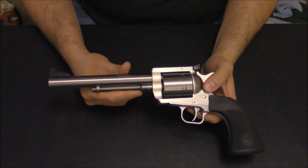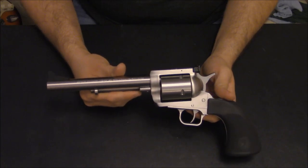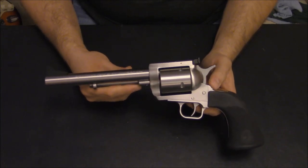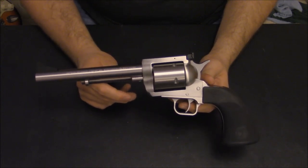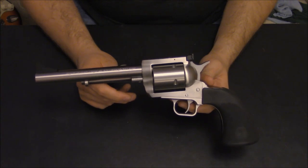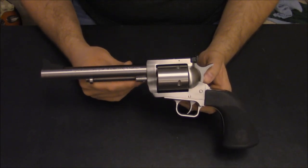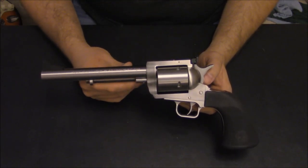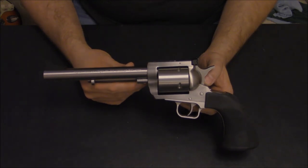Thanks for watching, guys — we'll show this in the upcoming videos and what it can do. If you're looking for a big-bore revolver, really consider the BFRs. I've been very happy with their performance, reliability, and overall fit and finish — a couple minor things aside. When I have had an issue, the folks at Magnum Research have been really good about stepping up and getting it fixed. Thanks for your time, and remember: go big bore, or go home.